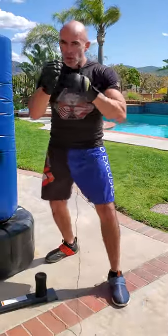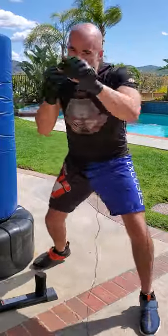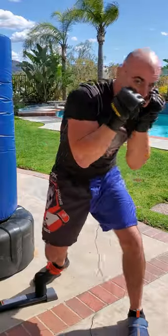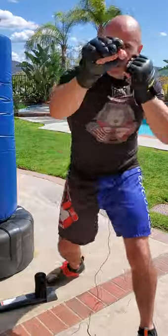So let's go slip slip 1-2. I'm gonna slip here, slip here, 1-2. Head out of the way, head out of the way, snap to the 1, pivot on the 2. Slip slip 1-2.